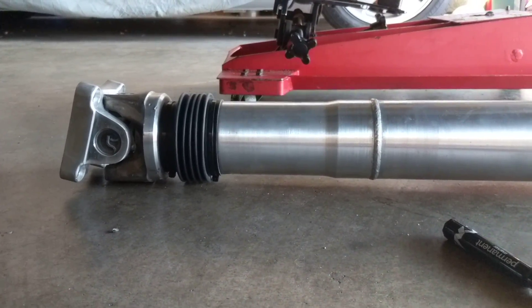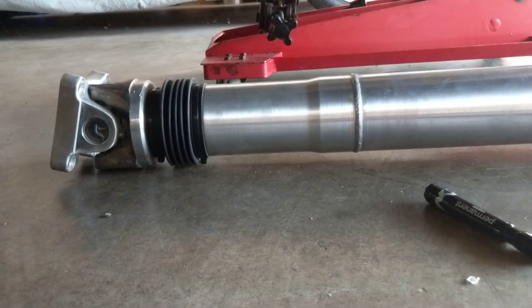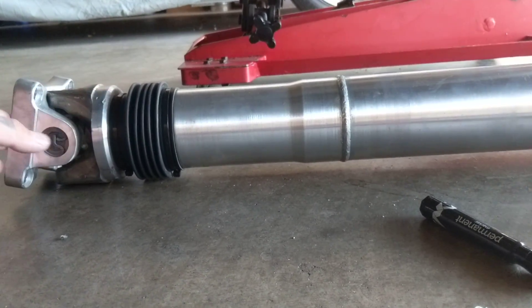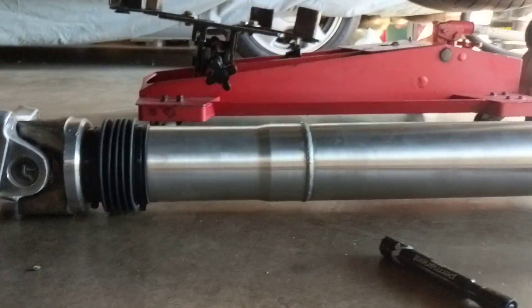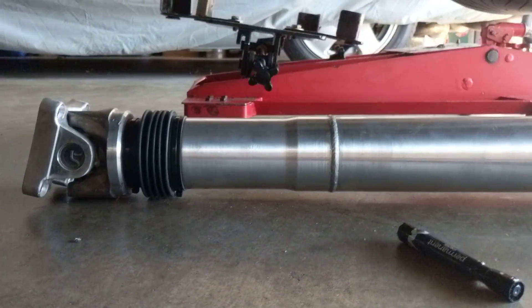I was a little skeptical about it - I didn't know, since it has no slip yoke, where it's going to give you play for it coming in and out. But it gives you like an inch and a half of play. I've already mocked it up and he includes hardware with it - OEM Ford hardware. It fits perfect and still gives you some space for adjustability with the pinion angle.